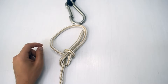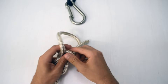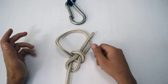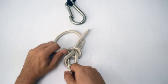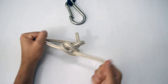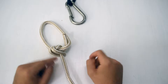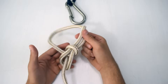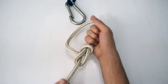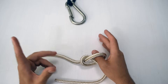One more issue: tightening incorrectly. If you've just finished a loose bowline and pull on the wrong parts it gets weird and doesn't feel like it's tightening. To tighten properly, pinch the two doubled-over lines and pull the long line that runs away — then it cinches up nice.